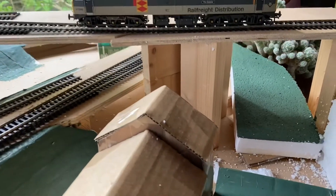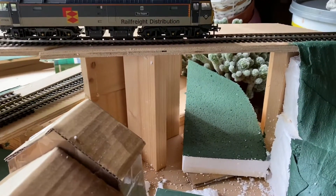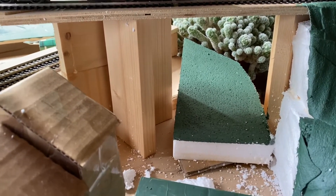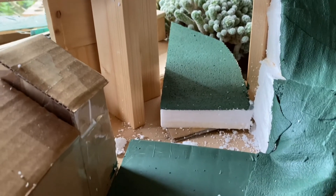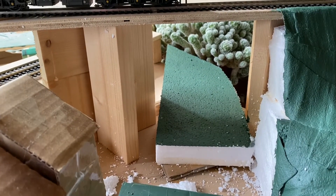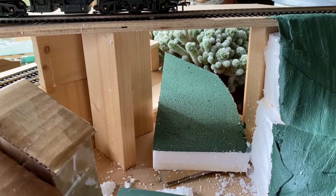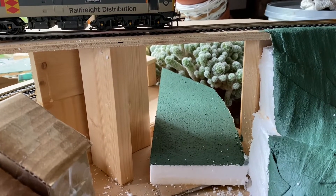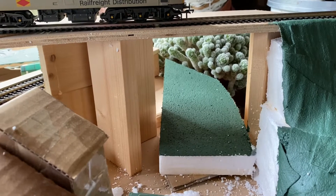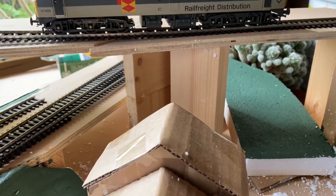What I've come up with is that on this side there's going to be a road past the shops, buildings, houses, and there's going to be a brick or stone arched bridge there as part of the viaduct, and then another one on the left.